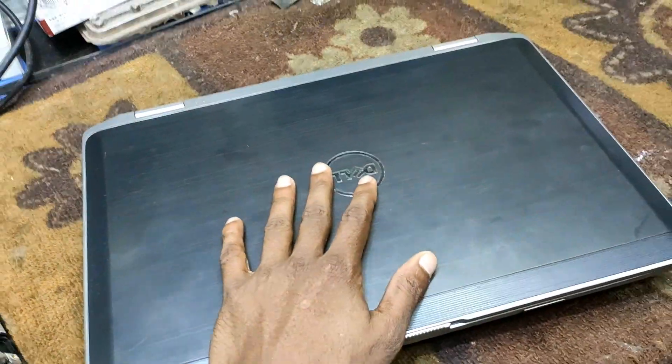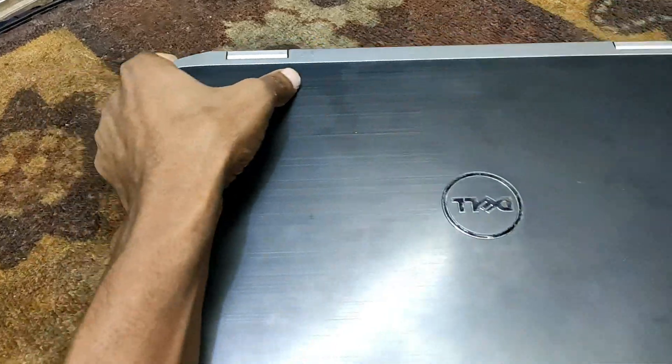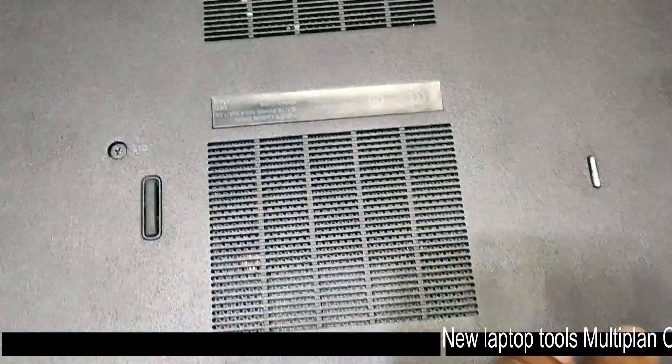Asalaamu alaikum. I am going to talk about X-Persolation. I am going to talk about this laptop. I am going to show you the brand, the model number, and the information.